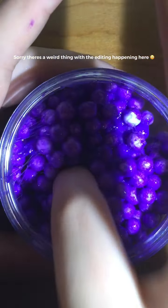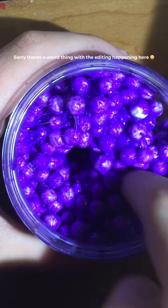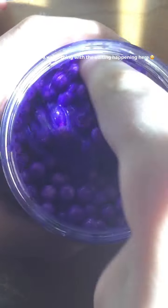So this is the first slime I got. It's called Bubbly Pops. It's very crunchy. So I'm going to stop talking so you can listen to the awesome sounds.